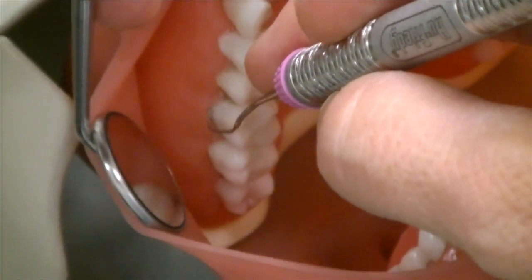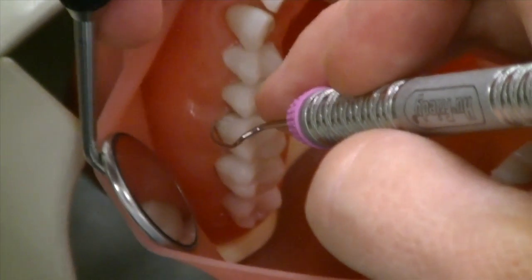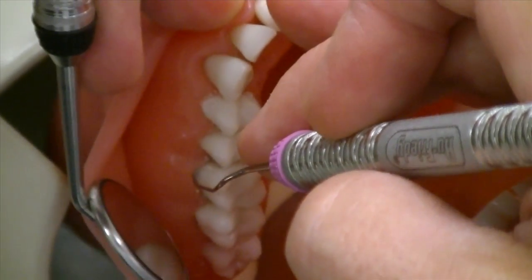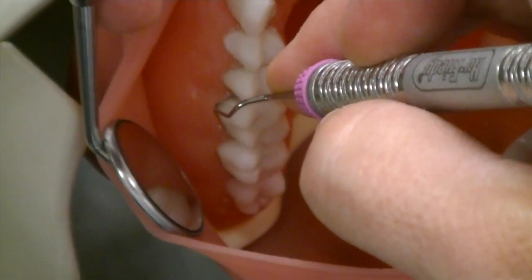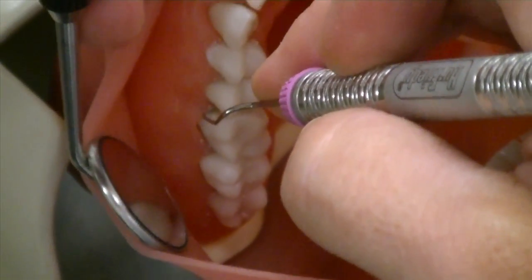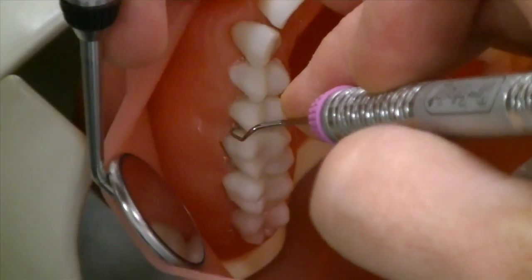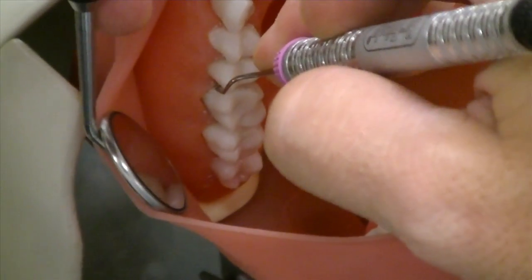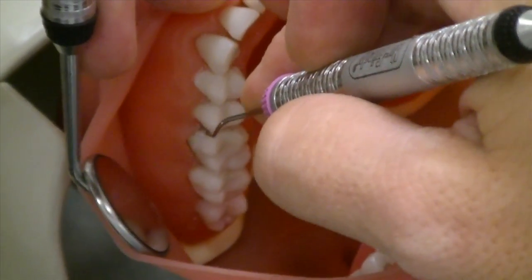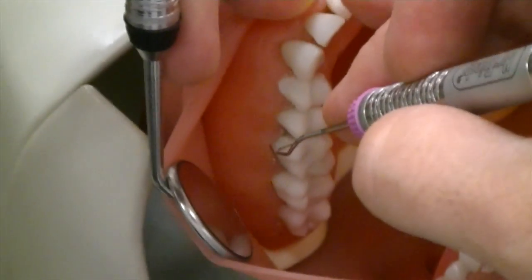As you approach that mesial line angle, you'll need to start dropping your hand to make sure your terminal shank stays adapted and parallel. Roll it in your fingers so that it stays adapted all the way. Stay at the bottom of the pocket to the midline of the tooth, then use vertical strokes interproximately — mesial activation is up and out again with the wrist. Come around the contact and you're done.